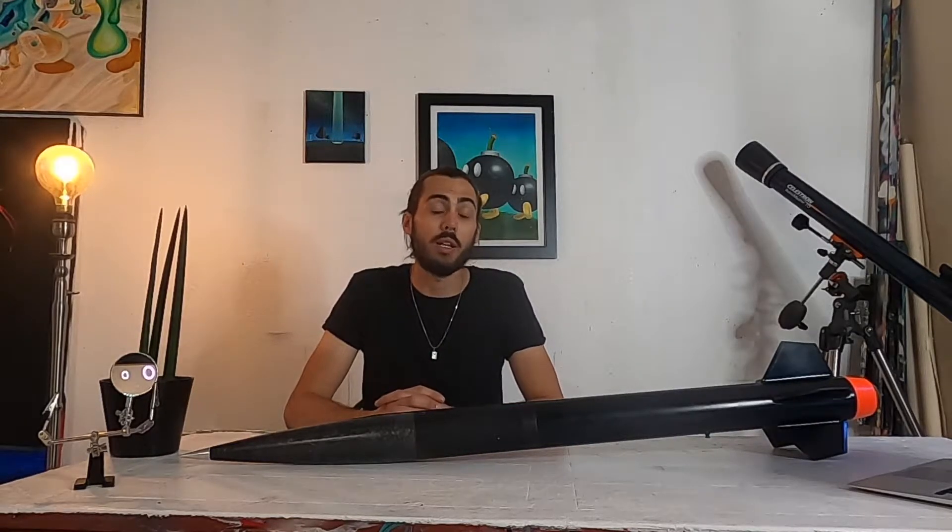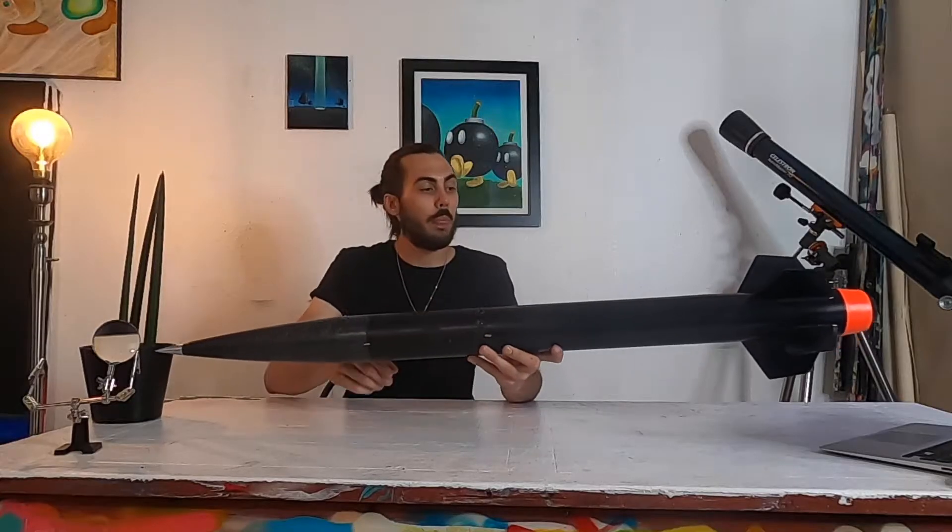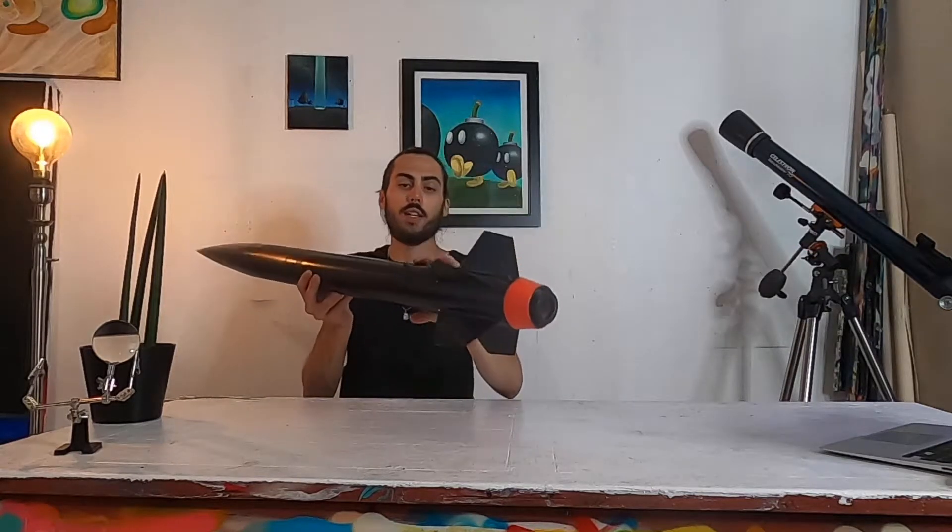This kit is very stout and I really like the quality that Mac Performance provides with their rocket kits. The avionics are powered on by these two rotary switches right here, and it has 1010 rail buttons.